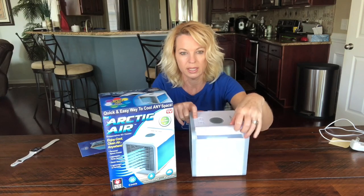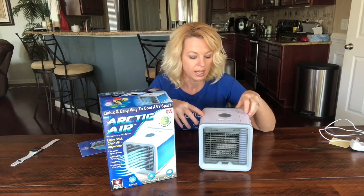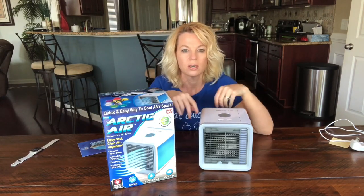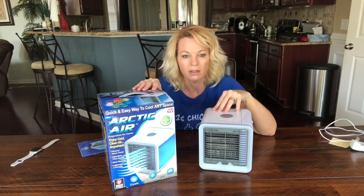So how this works is you pour water in here, it goes down into a little tray, and the filter sits in the tray and absorbs the water. There's a fan in the back that blows through the filter, blowing out cold air. This was $39.99 at Walmart — I've seen them everywhere, any place that has as-seen-on-TV products.